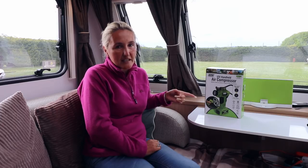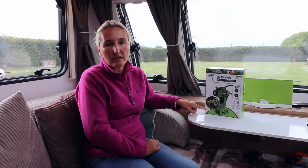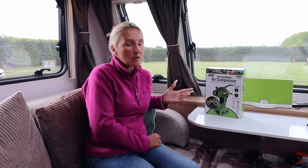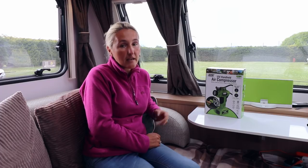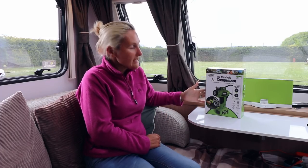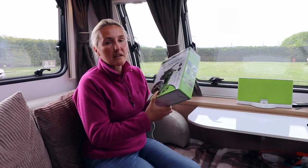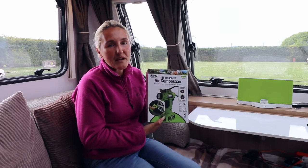Jules was particularly excited about it because it looks like a green drill — that's how I sold it to him, as he did want one that's cordless. This one isn't cordless, but the cordless version was extremely expensive in my opinion. This one has a cord three meters in length that you plug into your 12 volt socket and off you go. So I'll pass this over to Jules to give it a go — over to you Jules.